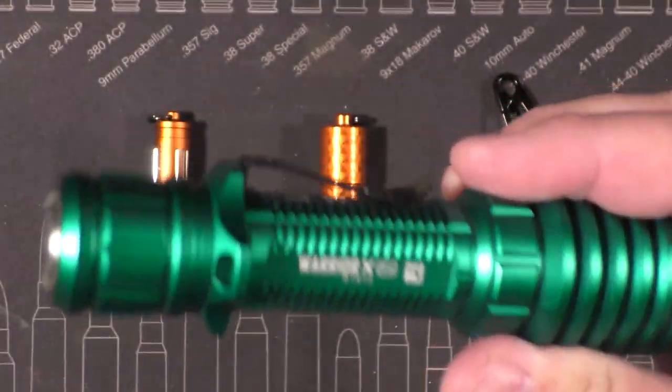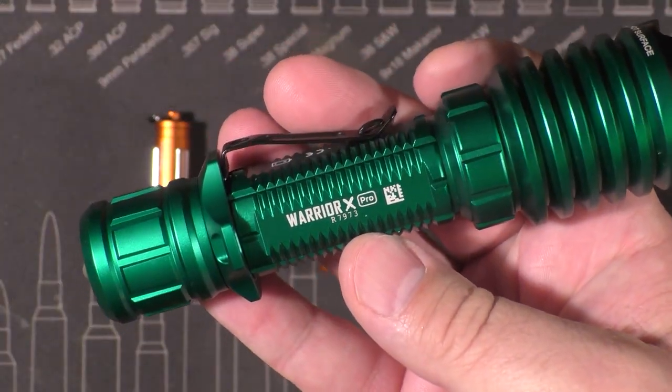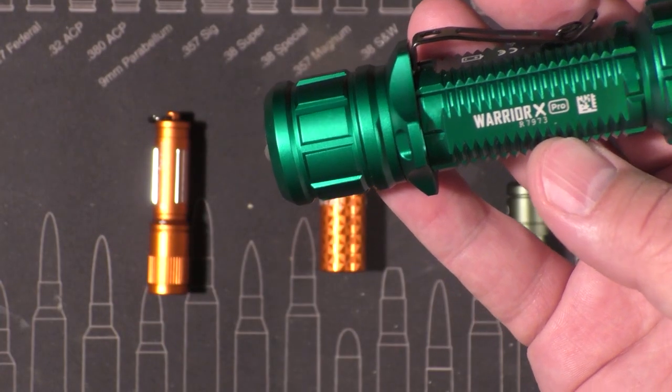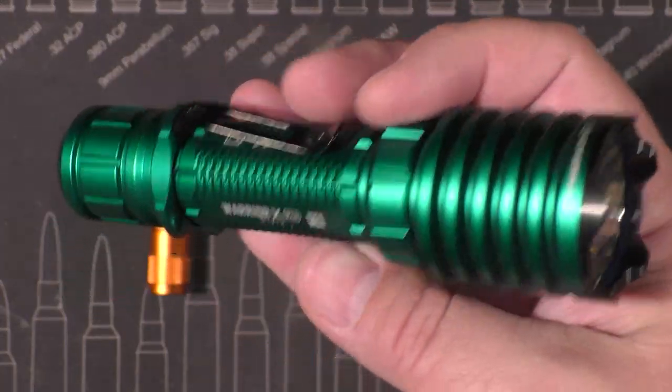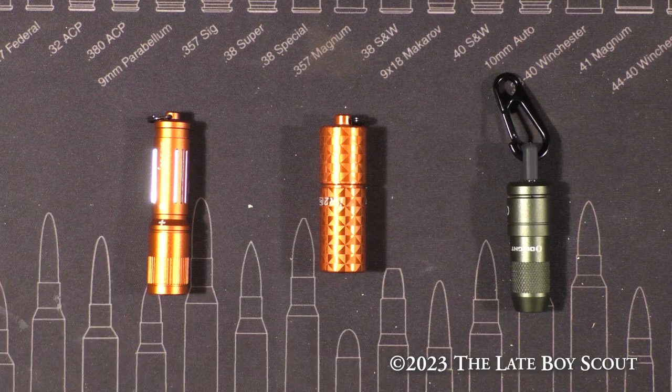When does the giveaway end? We're going to go a little longer on this one — probably going to close it around the 16th, that's when I'll shut it down and choose a winner. Hopefully we get lots of engagement and one of you definitely wins. Take advantage of this flash sale — great prices on excellent stuff. That's it for this month. I'm the Late Boy Scout — I'll check in with you again soon. Peace out, bye y'all.